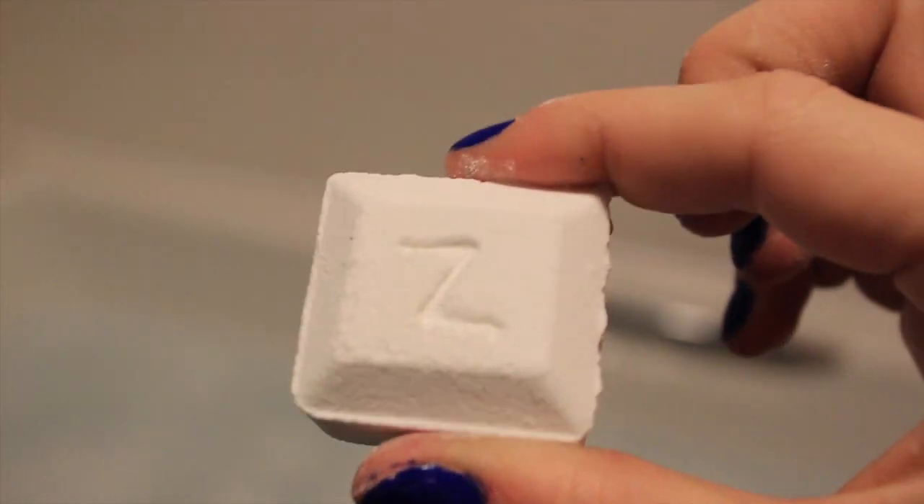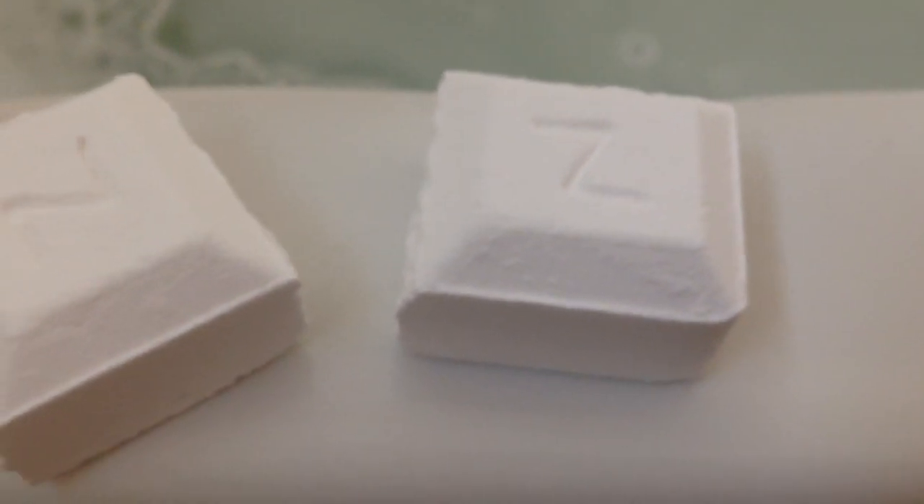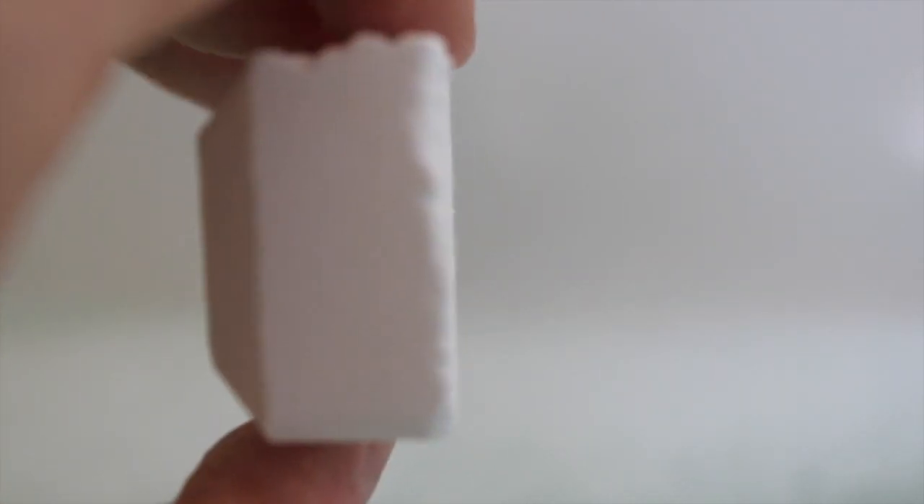The cubes themselves are really thick, and I think you do get a lot for your money. I paid five pounds for mine on Superdrug online, and I think that's a really good price for what you get — a lot of product for your money.